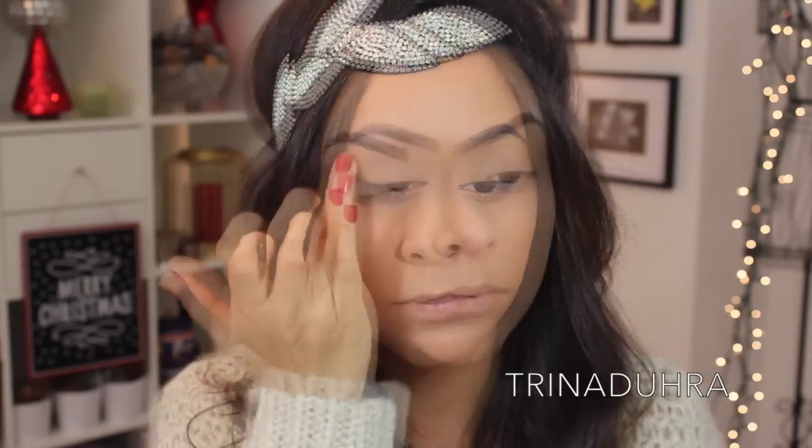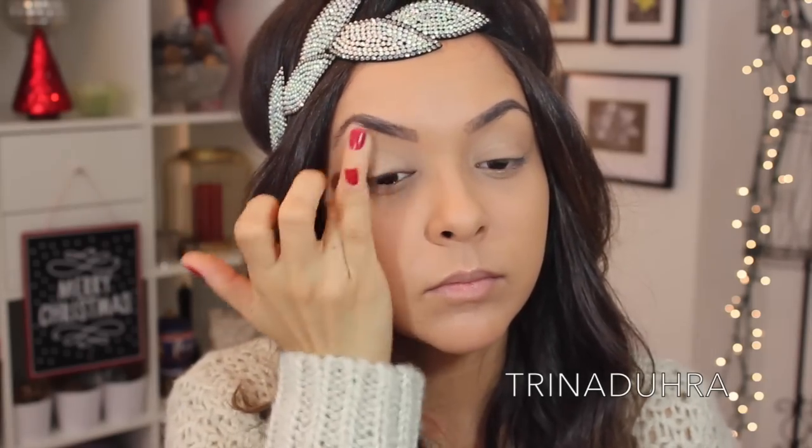To prime the eyes, I used MAC's Paint Pot in Soft Ochre, and I applied that on the lid all the way up to the brow bone.